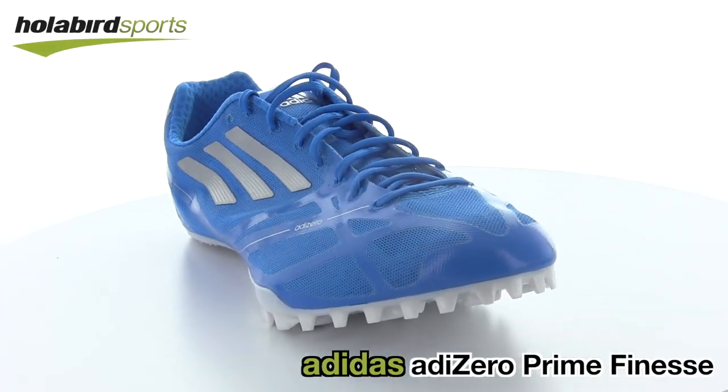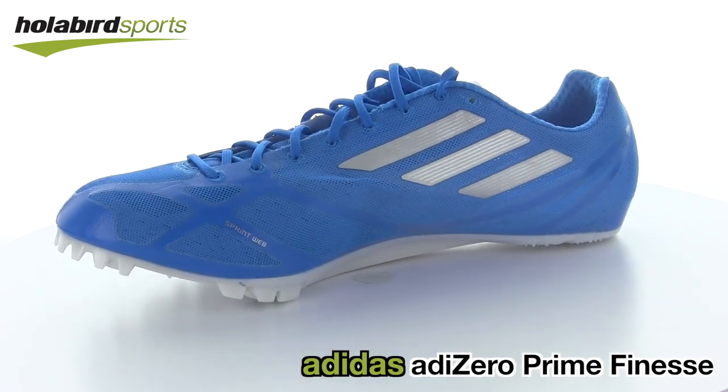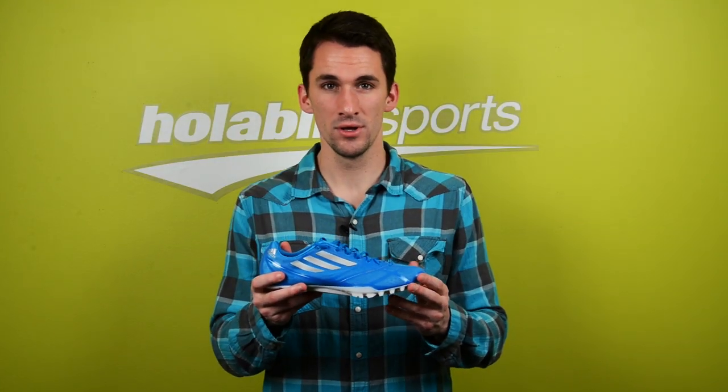For sprinters looking for a more premium fit and premium style of spike, we have the Adi Zero Prime Finesse, which comes complete with Sprint Web technology that securely locks your foot in for all events from 55 meters all the way up to the 500 meter dash.